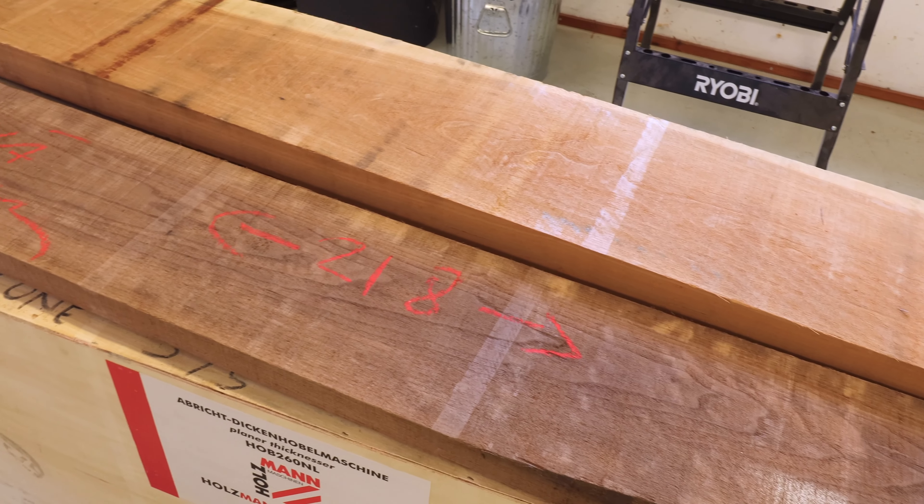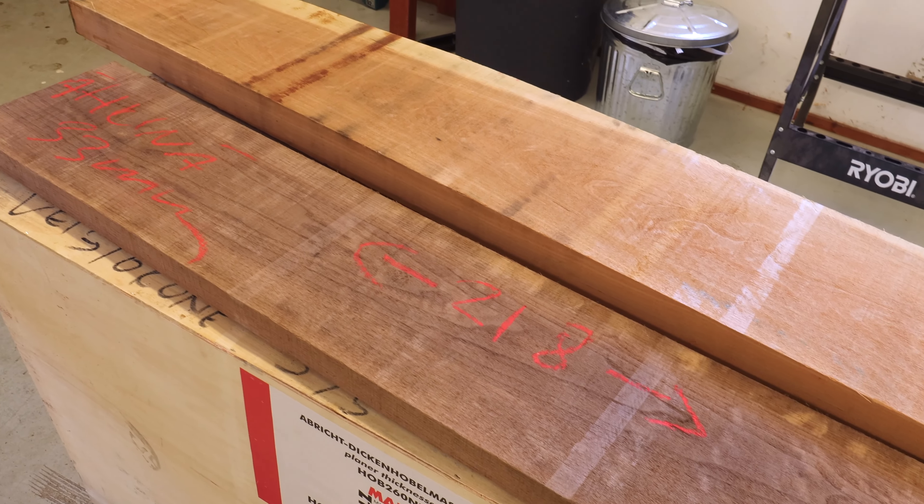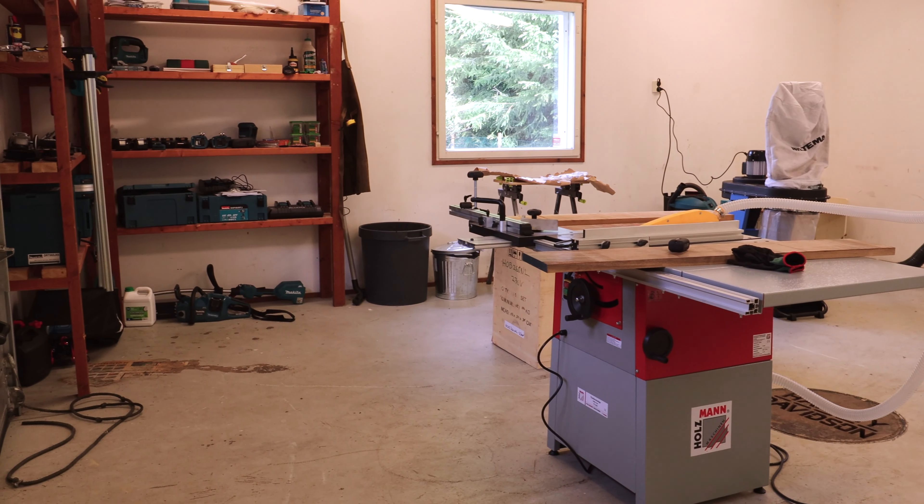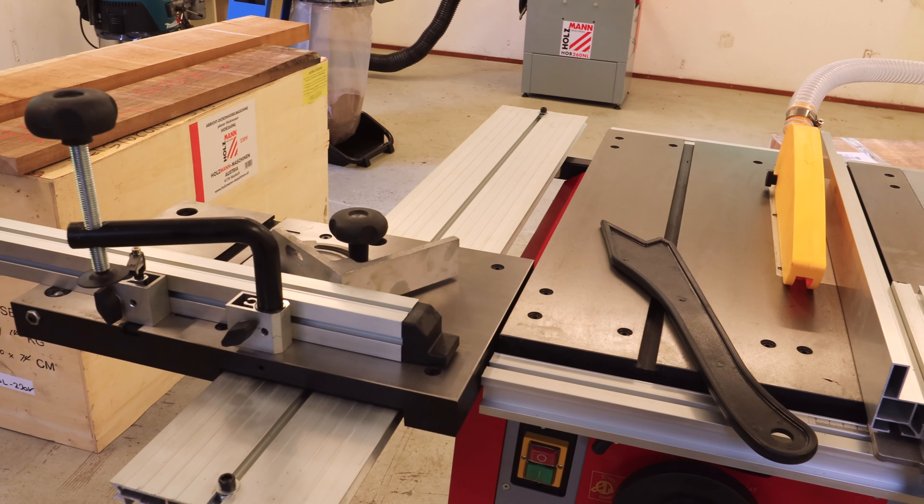Hi, on today's video I will be making a cutting board out of these cherry and walnut boards. We've been needing a bigger board for ourselves and I thought this would be a great project to try out some new machines that I bought for the workshop — I bought this table saw and a combi planer.